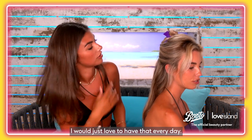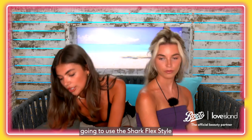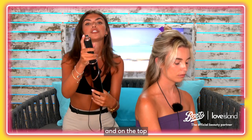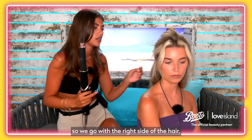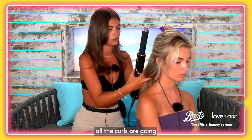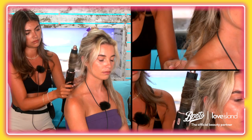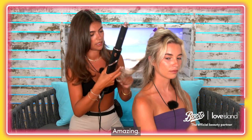I love a bouncy blow — that's like your signature look, isn't it? I feel like it is. I just love to have that every day, it just looks good. So now we're going to use the Shark Flex Style air styling and drying system. On the top you can change the nozzle, so this is the right one — we go with the right side of the hair to make sure all the curls are going in the right direction. Amazing!